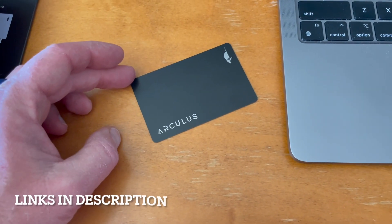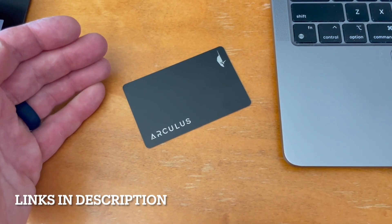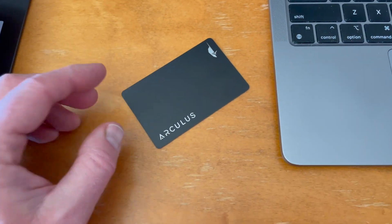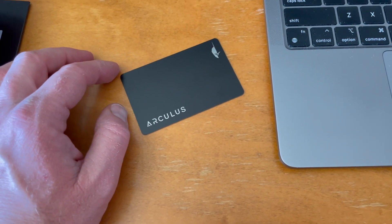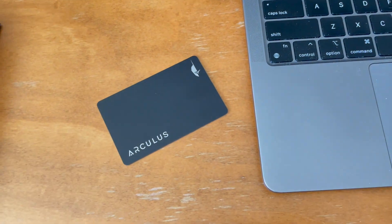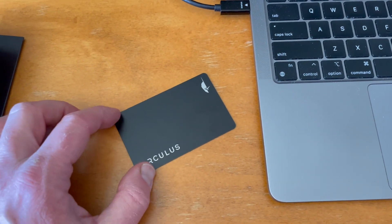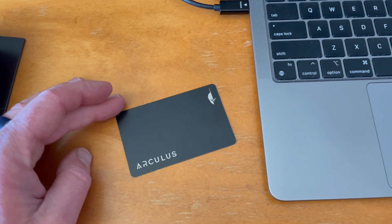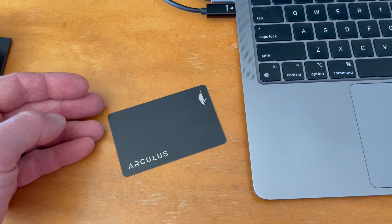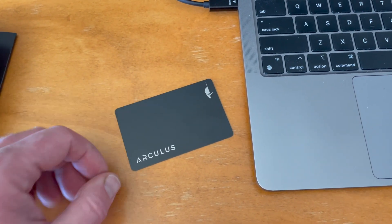Pretty cool stuff, friends. This is the Arculus cold storage card. Really cool little device — I really like this option over the USB drives. It just makes things a little more compact, a little more manageable so you don't have to plug things in. You can do this straight from your phone, which is really great. If you're interested in grabbing one for yourself, we'll put some links down in the description box below. Stay tuned — we make a ton of these little DIY videos as well as a lot of tech-based crypto tutorials to make your life just a little bit more convenient. Thanks for watching, friends. We'll see you again on the next one.